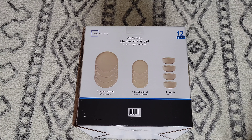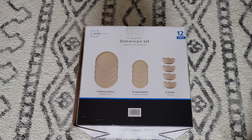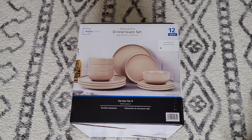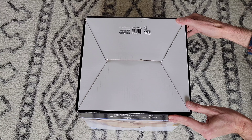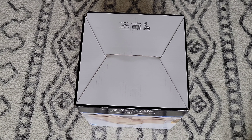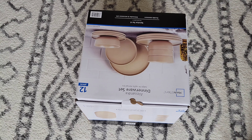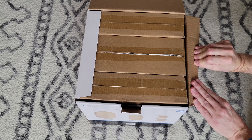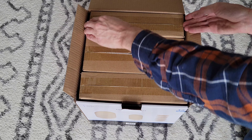There are a few things I want to point out here — for dinner plates, for salad plates, for bowls. I'm going to turn this over so we can open the box up. There are smaller boxes inside, so I'm going to take these boxes out.